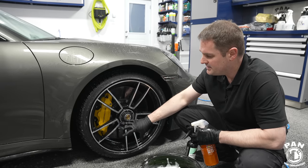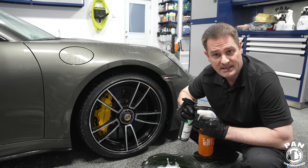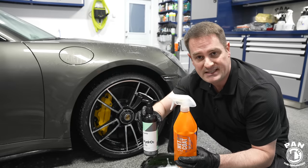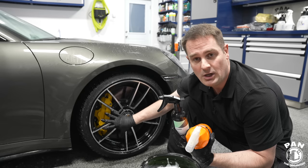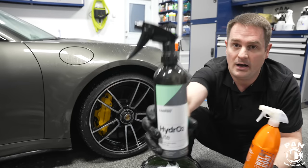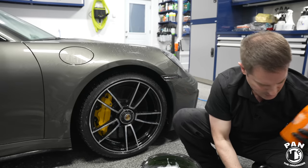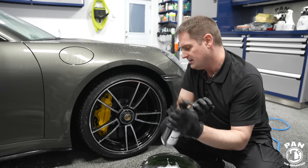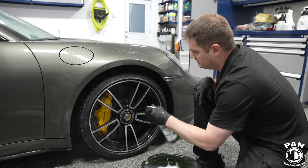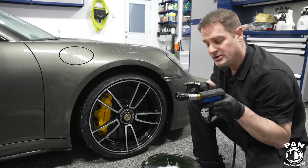Now that the wheels and tires are fully cleaned and still wet, you can boost protection — or if you have no protection, add ceramic-based protection that lasts two to three months in real-world conditions. These are spray-on rinse-off silica spray sealants. My two favorites are Gyeon Wet Coat and CarPro Hydro2 Lite — the lite version because it already comes pre-diluted. Shake the product well, spray it on the surface, get those inner barrels, and immediately rinse off with a pressure washer or garden hose.